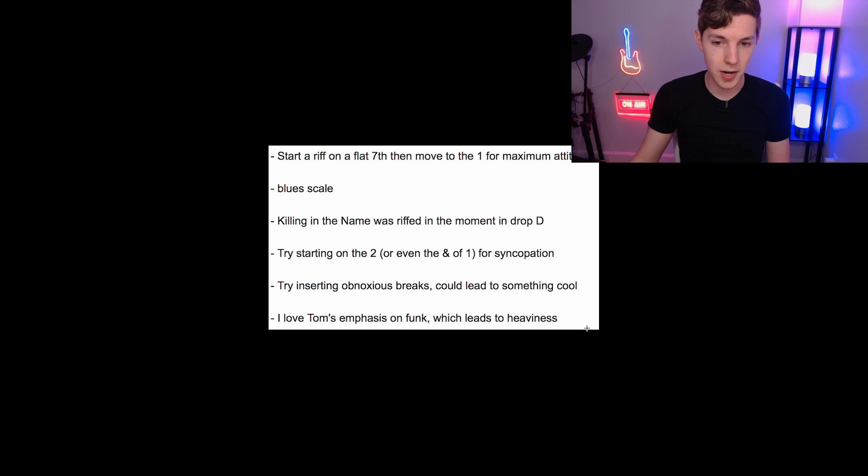I'll jump to this one because I appreciated his emphasis on making something funky and groovy and how that actually leads to something being heavy. I think this is extremely underrated. It's easy to try to just write something heavy, but often the way to write something heavy is to write something with a substantial amount of groove to it. That all kind of melds together.